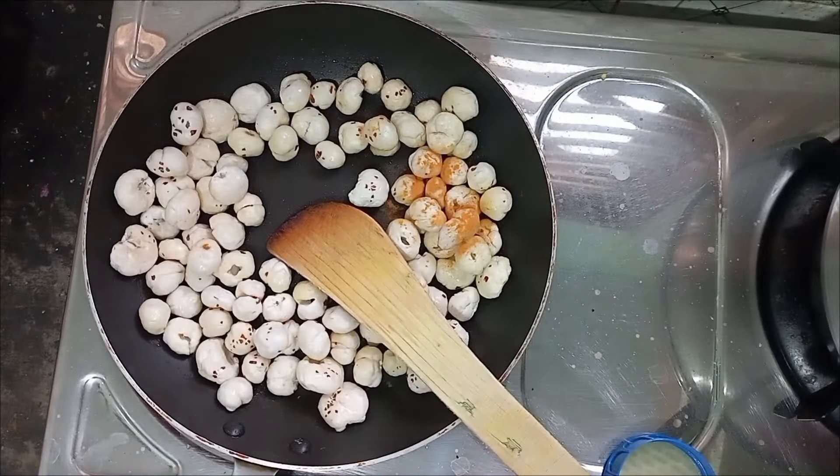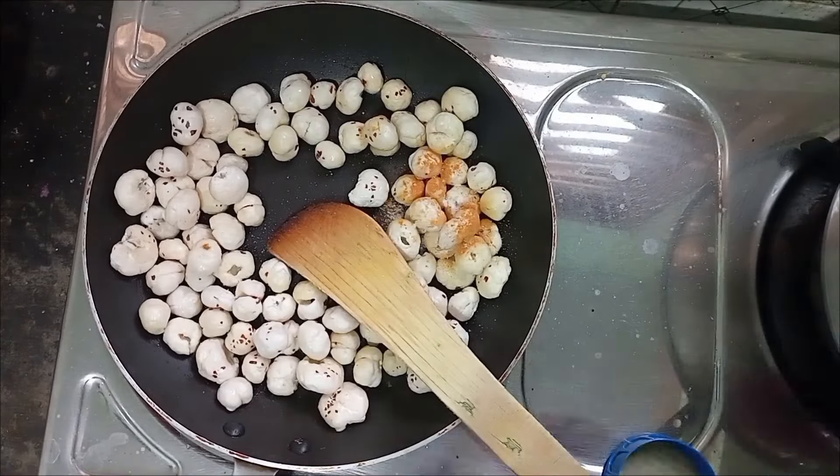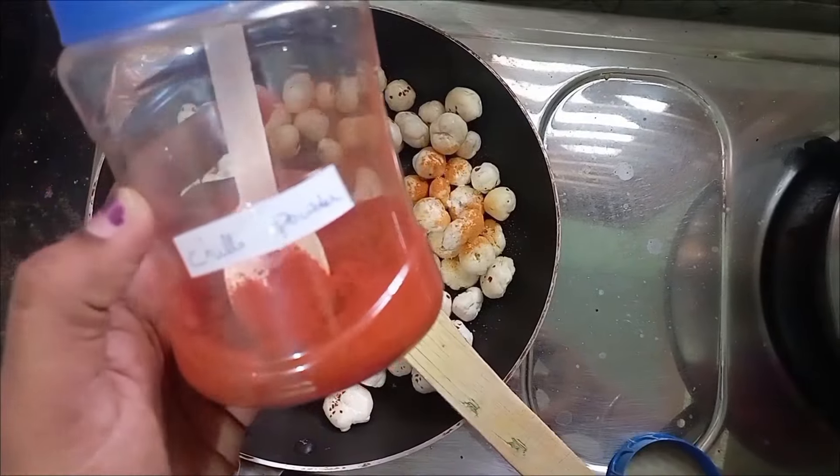Add 1 pinch of salt. Then add a chili powder — 1 pinch of chili powder.